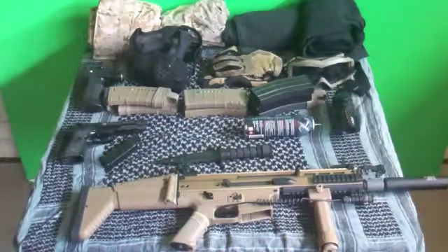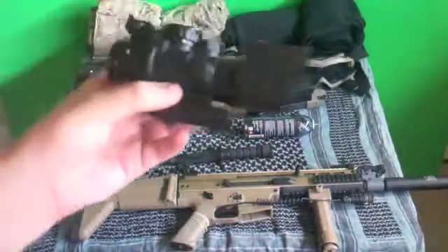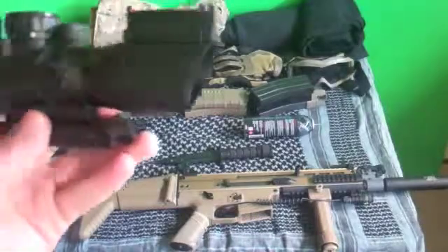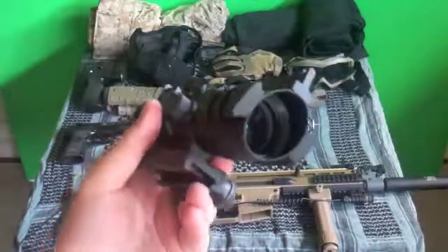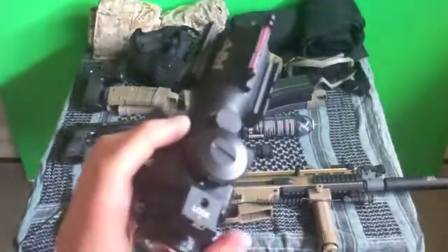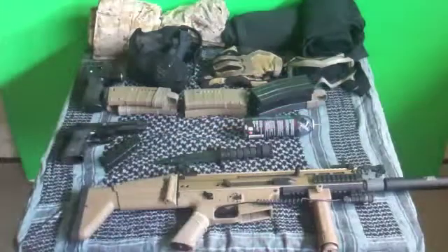Now moving on to my AIM Sports Fiber Optic 4x32 Red Green Dot Tactical Combat Scope. You can purchase this for around $120. The only sad part is it's discontinued, so they do not make it anymore. I just wanted to point it out because I said I'd be going over everything I use.